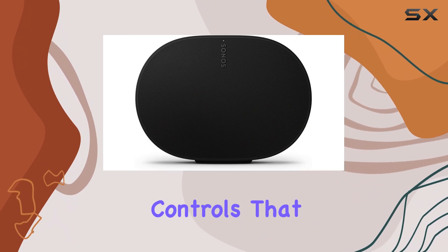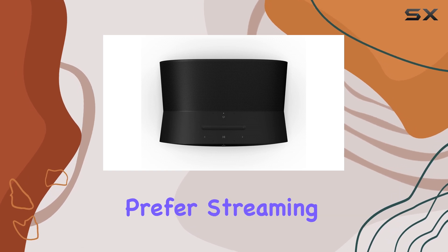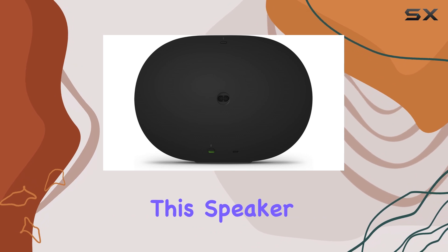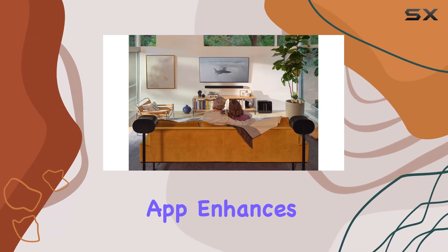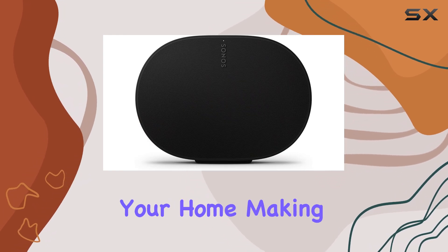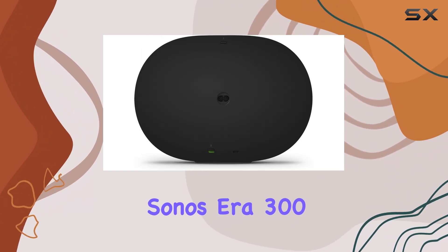It features intuitive controls that make it easy to adjust settings or switch between music sources. Whether you prefer streaming from your favorite service or connecting via Bluetooth, this speaker accommodates all your needs. The Sonos app further enhances the experience, allowing you to control the speaker from anywhere in your home, making it incredibly user-friendly.